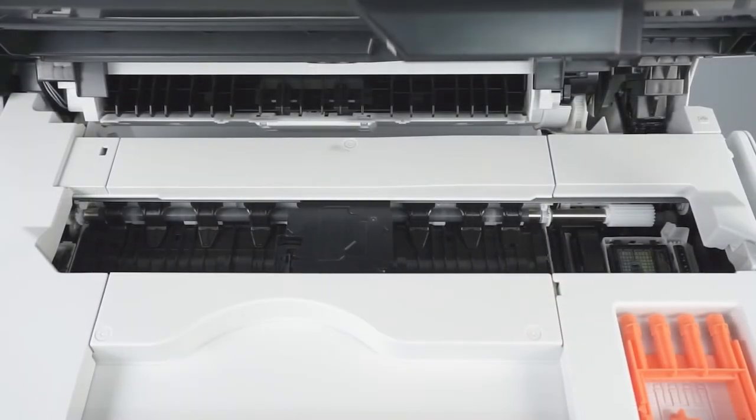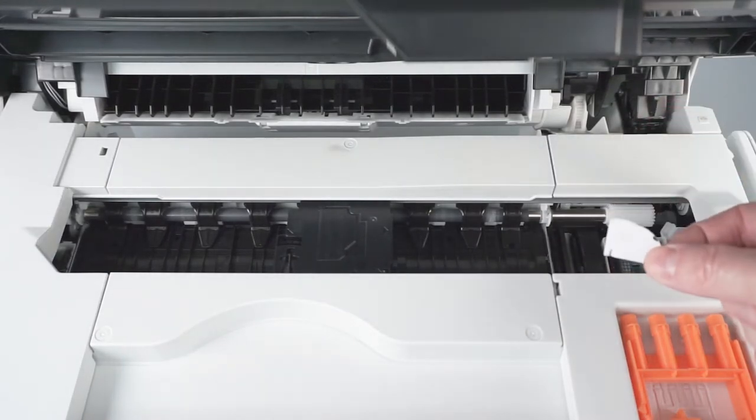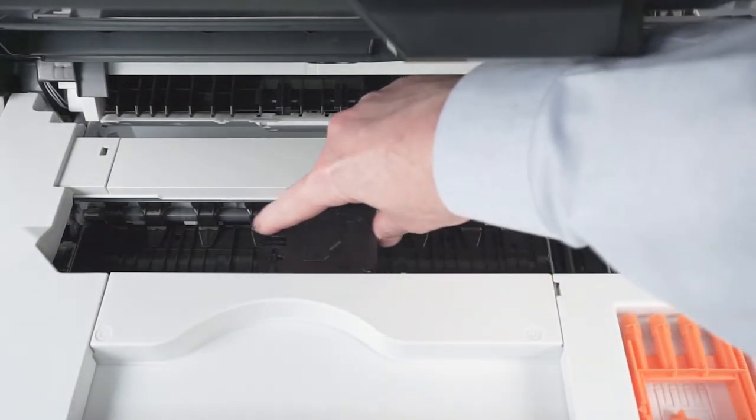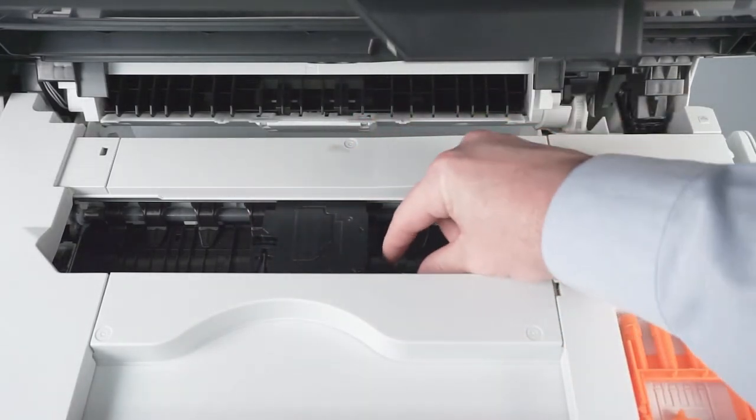When the printhead moves to the center, check the right side of the platen for jammed paper. Gently slide the printhead left and right and check for paper scraps trapped underneath the printhead.